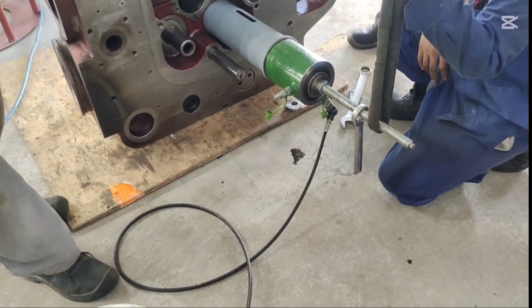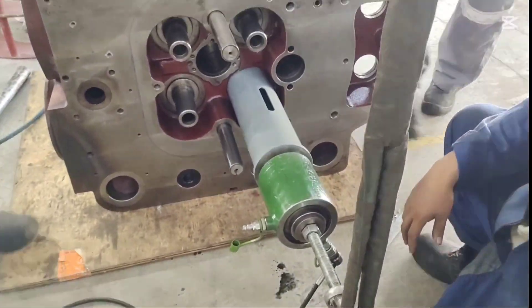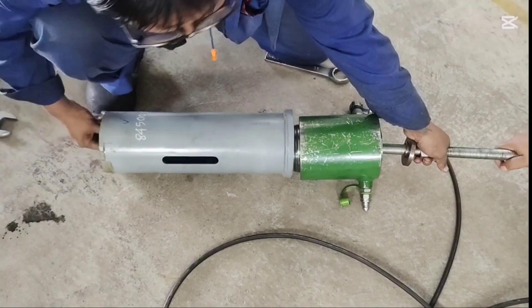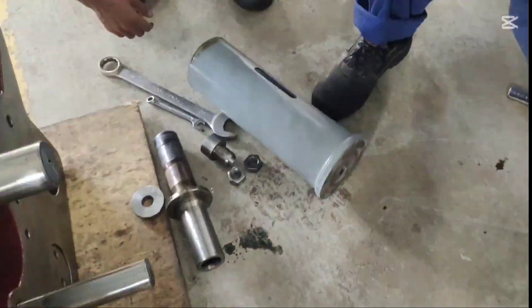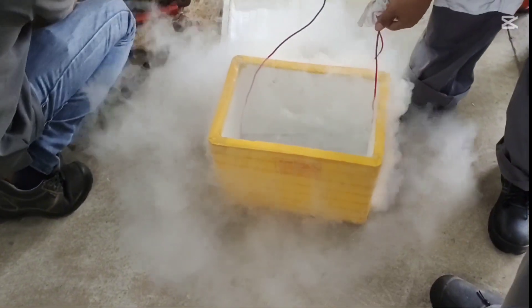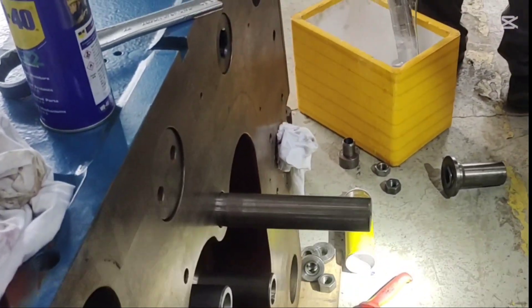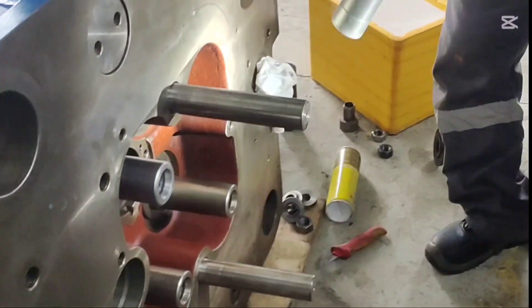Next, we replace the bar guide. The bar guide ensures the bar moves in a straight line, preventing engine oil from entering the combustion chamber and causing smoke. If the inner diameter of the guide exceeds the limit, it must be replaced. To remove the old guide, we use a hydraulic press with a specialized 3-press tube. After removing the old guide, we clean the seating area thoroughly before installing the new bar guide. We use liquid nitrogen to shrink-fit the new guide, and wear proper safety gear like goggles and chemical-resistant gloves during this process.